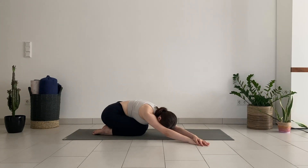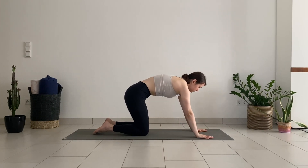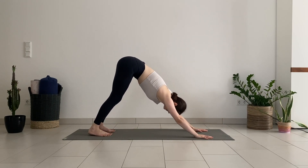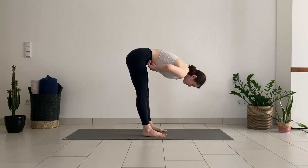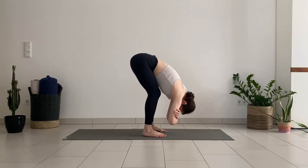Slowly walk your hands back to center, come up to your hands and knees, tuck your toes under and lift your hips up into a standing forward bend. Walk your feet and hands closer towards each other, hold the opposite elbows, and let your upper body hang heavy. The knees can be bent or straight — think about pulling your sit bones up towards the ceiling and relax the upper body from the lower back, upper back, shoulders, head, and neck.